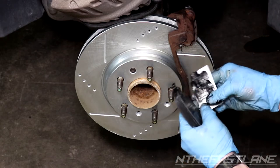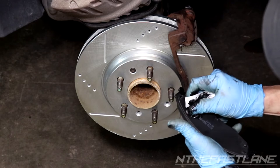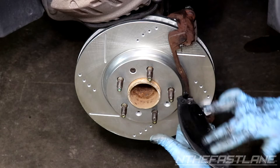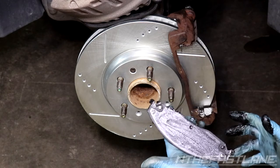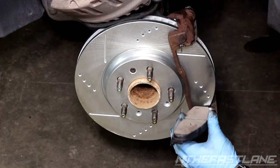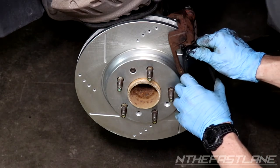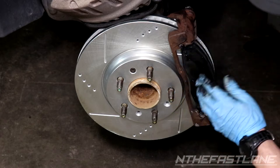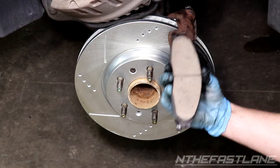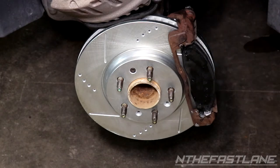Install the pads — do the front first, then the back. Stick the pad into the slider and push down; you may have to push up on some of them. Start the rear pad at an angle, then work your way in — push down on the bottom, pull them together, and that's it.